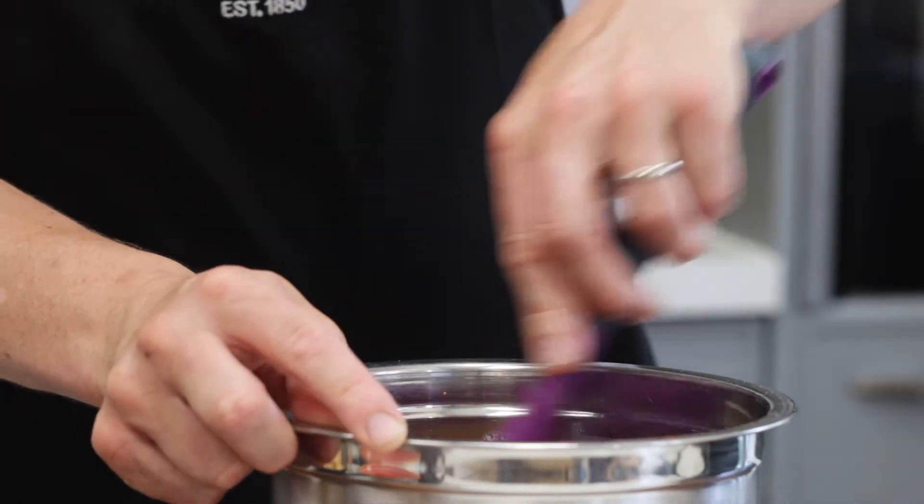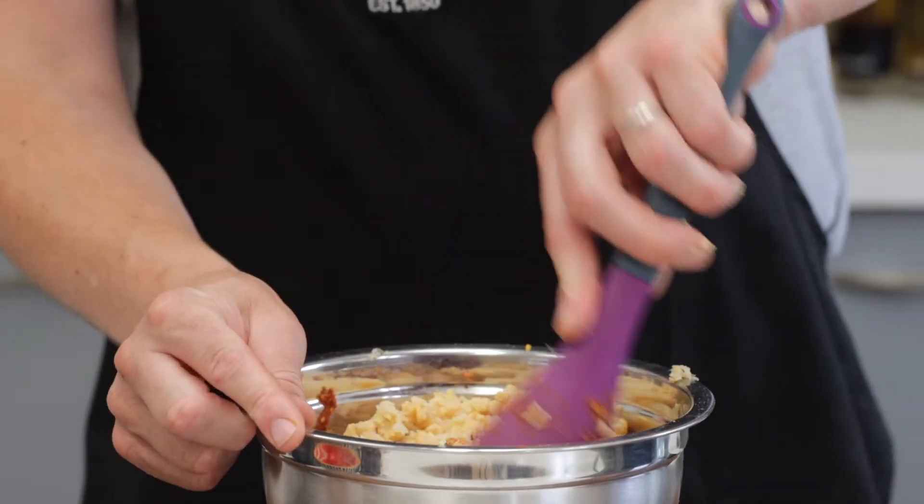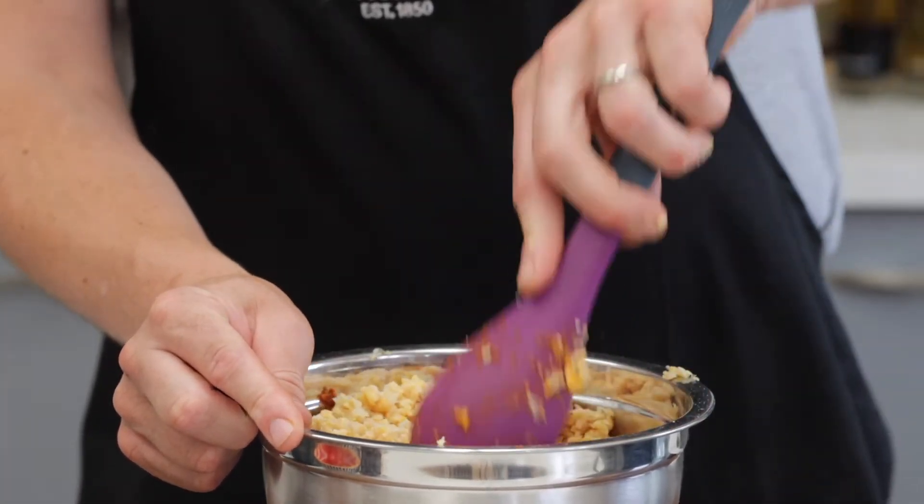Add all of that in and mix it together, getting it really nicely and evenly distributed, then add the chickpeas. Mix it all up together and then let it stand for 10 minutes, just for everything to start to absorb, bind, and come together.